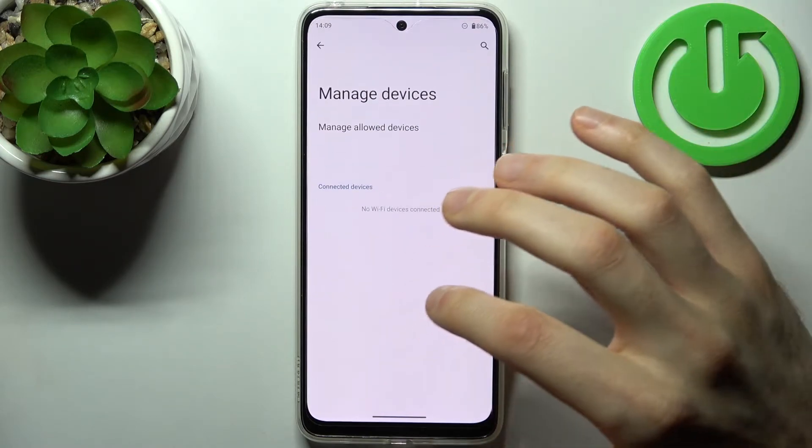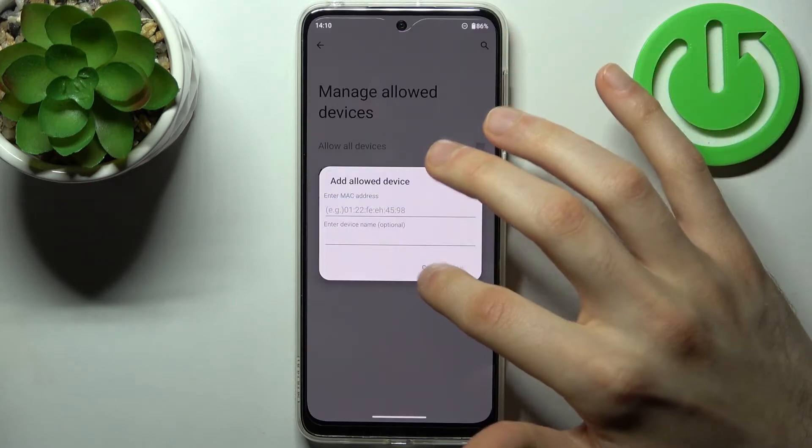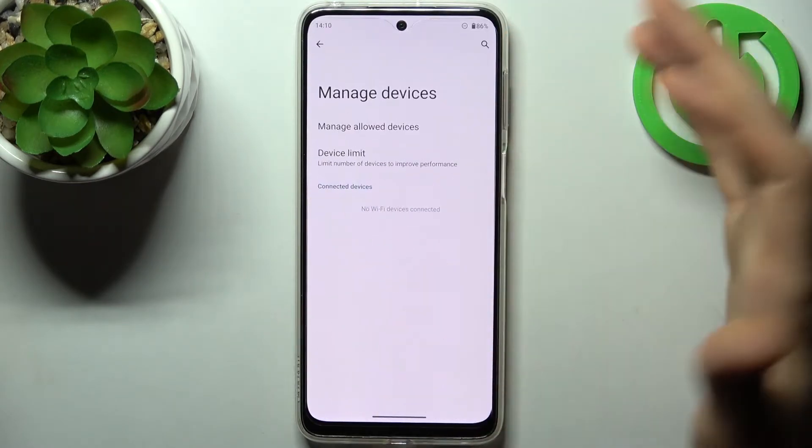You can manage devices, and you can allow devices, which is basically like a whitelist.